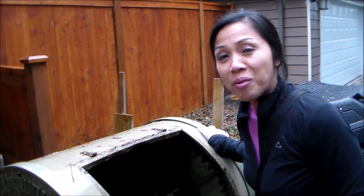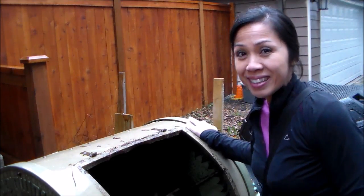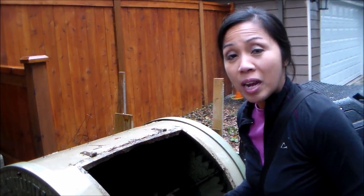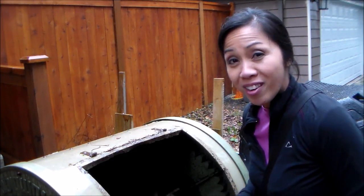Hi friends, Ms. Ella here. Today we're going to take a quick peek at our composting worms, or red wriggler worms, in our 80-gallon composter bin. If you'd like to learn more about worm farming or vermicomposting, I have a link below of my playlist of all the videos I've uploaded in the past. Alright, let's take a look — and thank you so much for joining me today. Have a wonderful weekend and happy gardening.